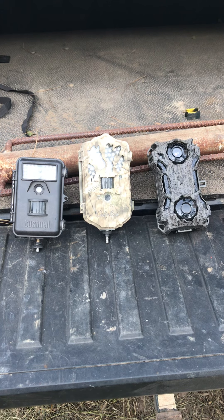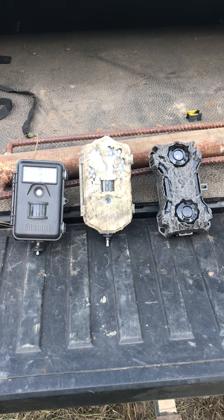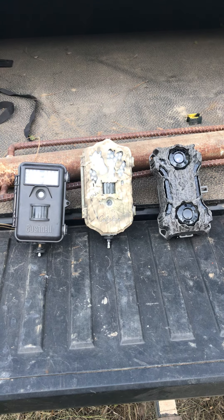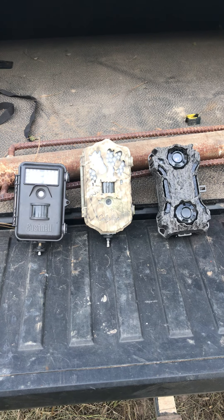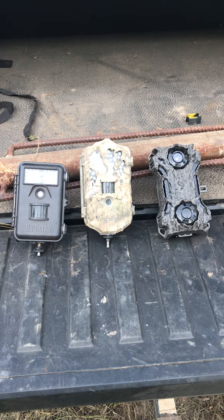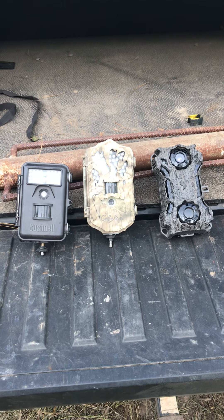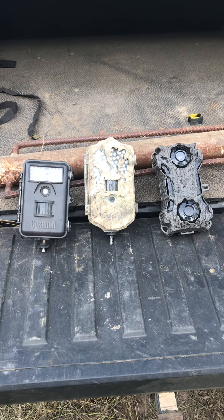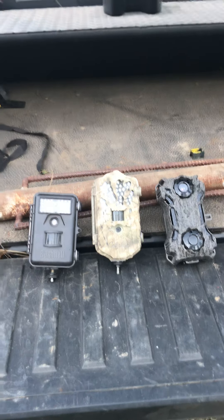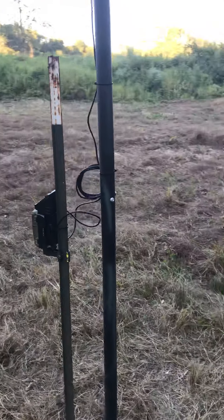I've actually had it two weeks now and I want to give a little bit of a product review. Each of these cameras are very nice — they are digital and they do take great pictures. However, you have to come down and take your card out and stick it in a computer or an iPad with a connector to view them. But I want to show you about this new one here that I've gotten — it's the Spy Point camera.